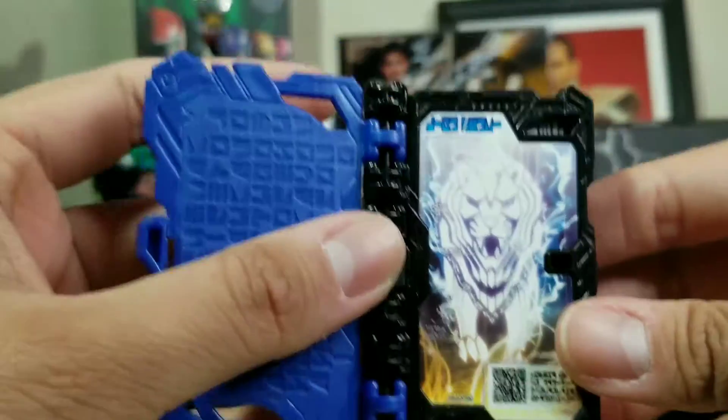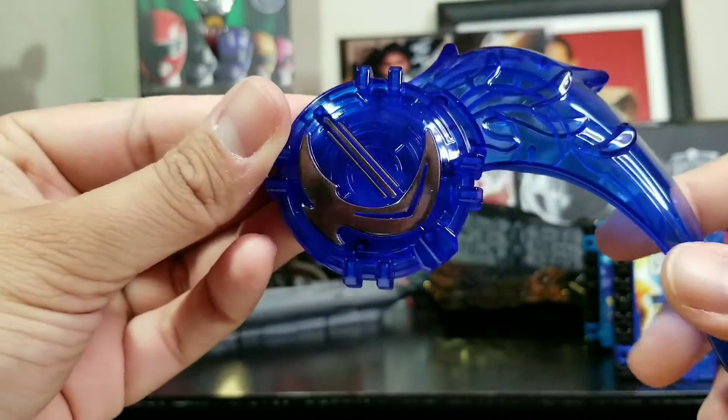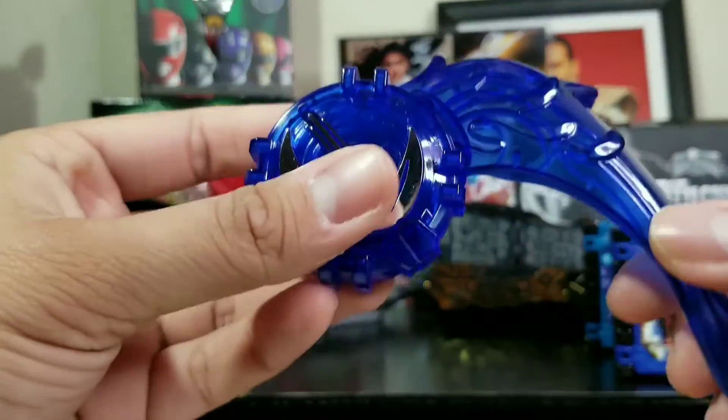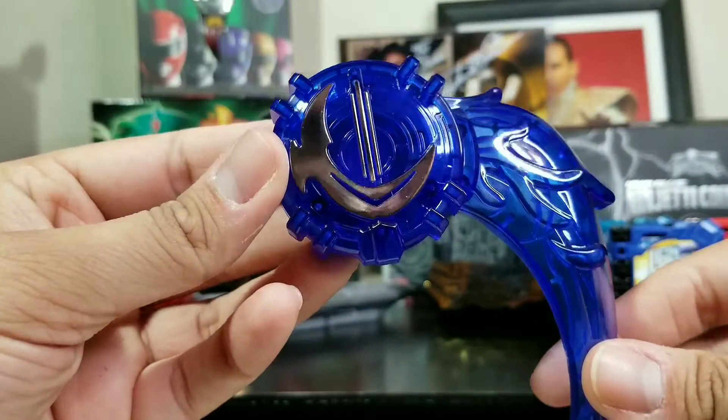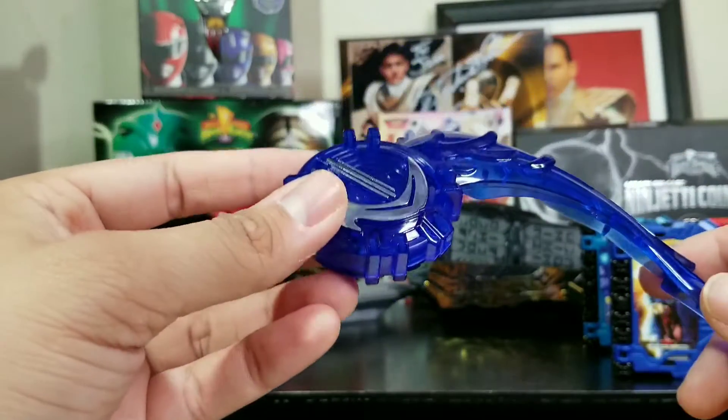And we got the scanner code right there. Let's close this book up and take a look at the emblem, which is right here. We have Kamen Rider Blaze's emblem, which looks very screen accurate, as always.